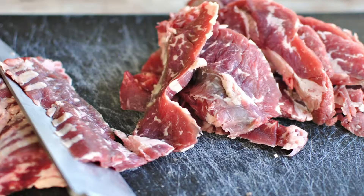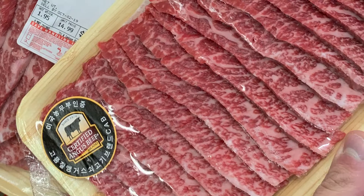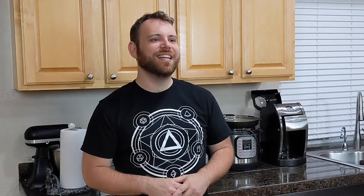A good Philly cheesesteak is going to have thin-sliced ribeye meat. You want it fatty so you get all that nice juice and flavor, and you want it thin so it can cook super fast. The best ways to get thin-sliced meat are: going to your local butcher, freezing it for up to two hours and then slicing very thin — being careful not to tear it — or going to your local Asian supermarket and getting the meat they use for hot pot, which is usually just as thin as you want.